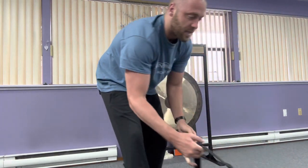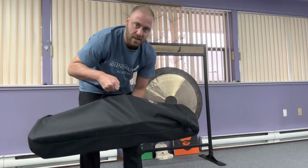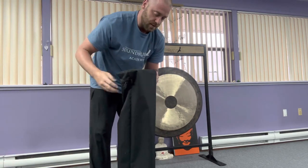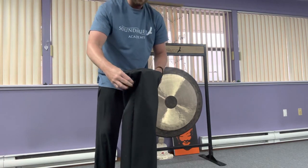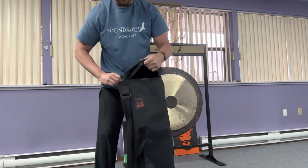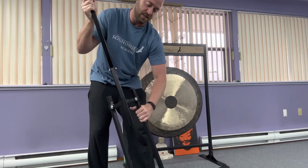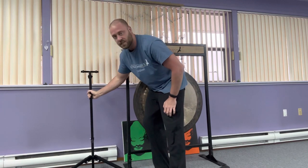They come in these great bags and they have a handle for carrying, or a shoulder strap that you can carry over your shoulder, and then the gong stands come out through the top. You just unzip them through the bags and voila, they come out like this and then they unfold just like that — immediately set up.